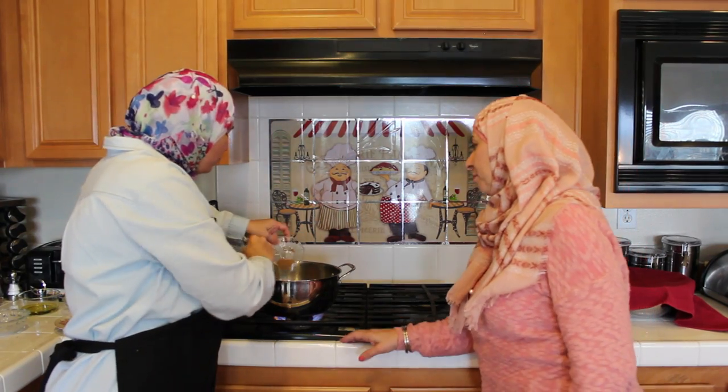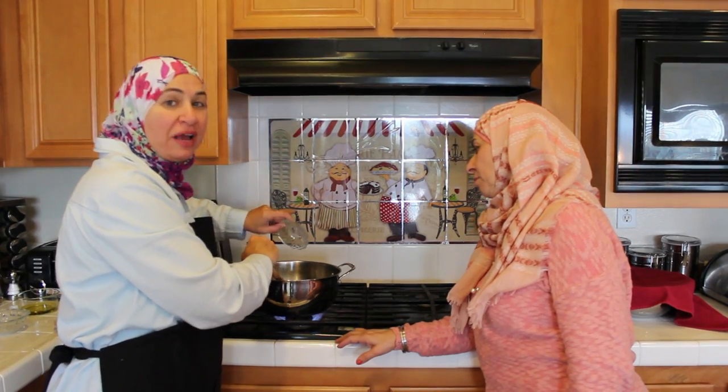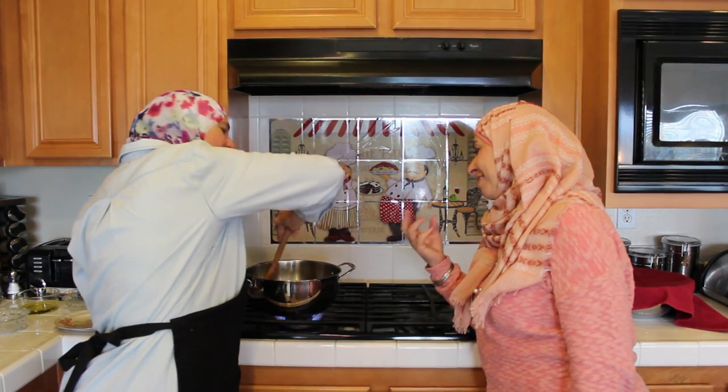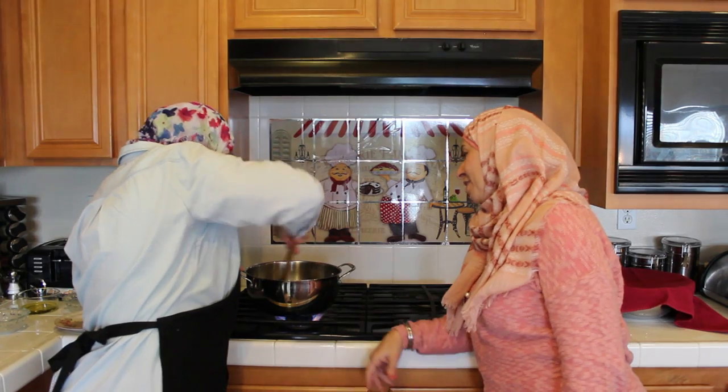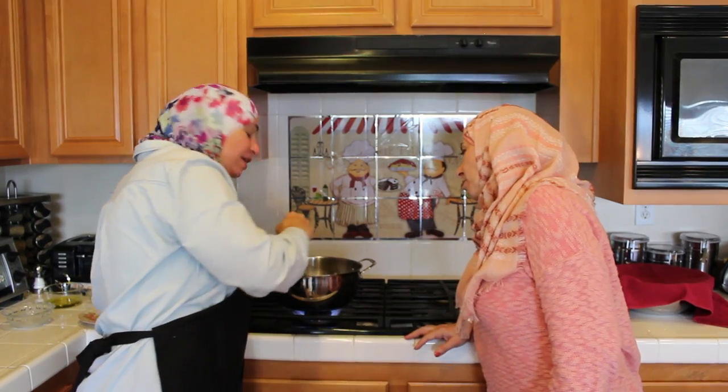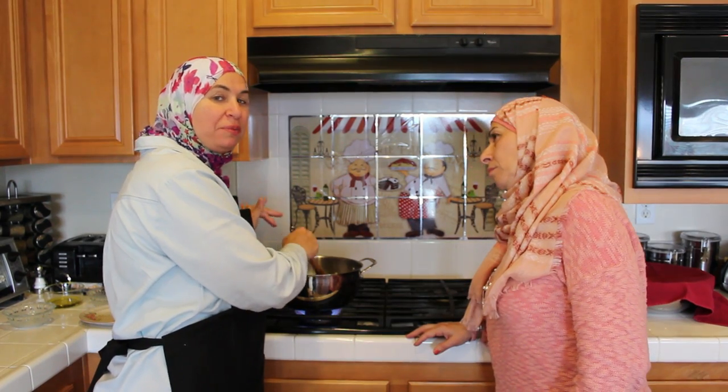I add the cumin over the onion before I add the spinach. You can already smell the spices and the onion — I love the smell of onion. I added the cumin because it prevents bloating.